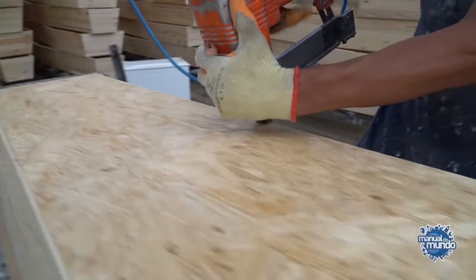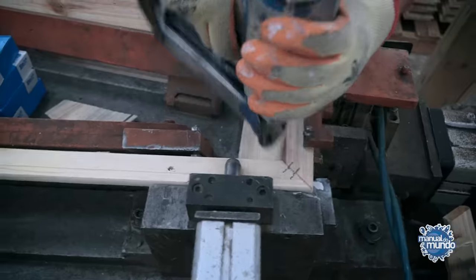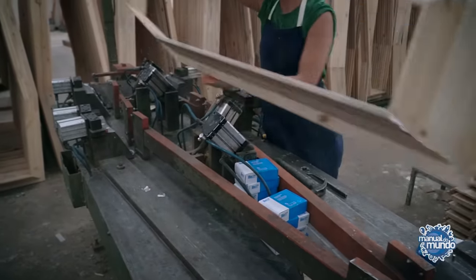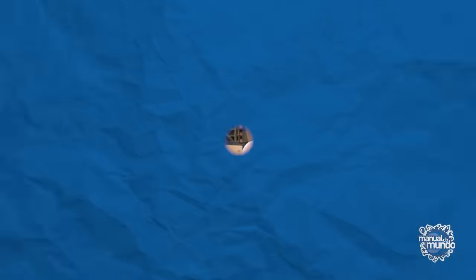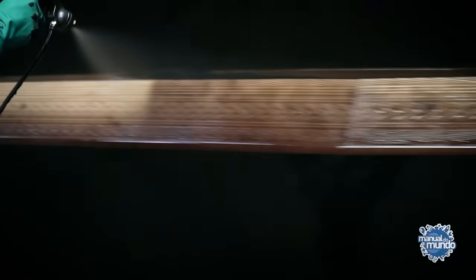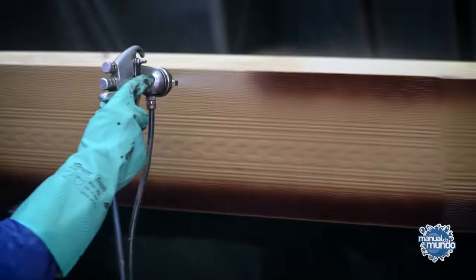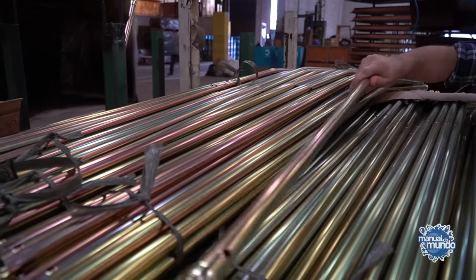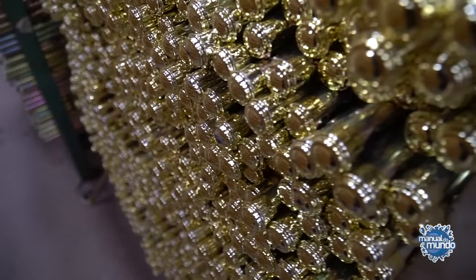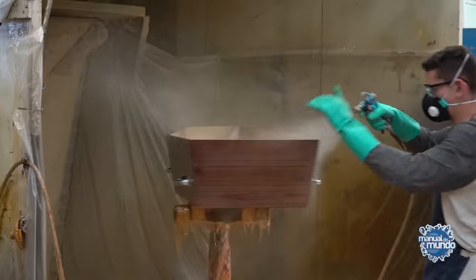Then the bottom of the coffin goes on. For the lid, the process is the same as for the coffin body — the difference is that it is slightly smaller and the center is left empty, because an overlay piece with a more elaborate design will be placed over that hole. The paint and varnish are applied inside a cabin so the gases can be drawn out. On most caskets, it's not the natural pine color that shows — for example, this model has a brown background with darker shading on the edges. The next step is to screw in the handles or rods, and then the overlay goes on, followed by the varnish.